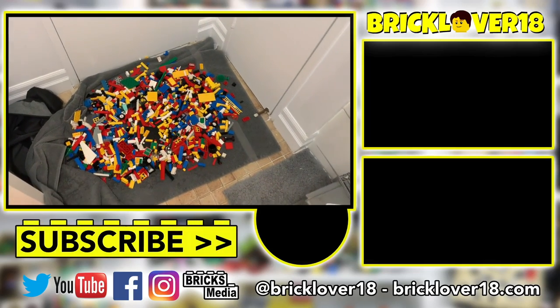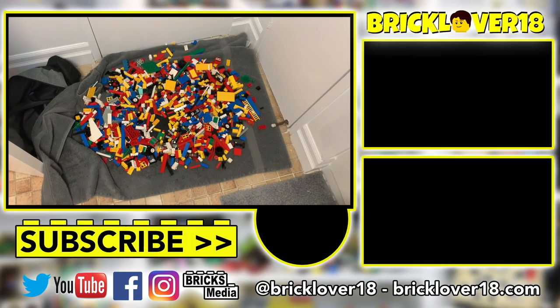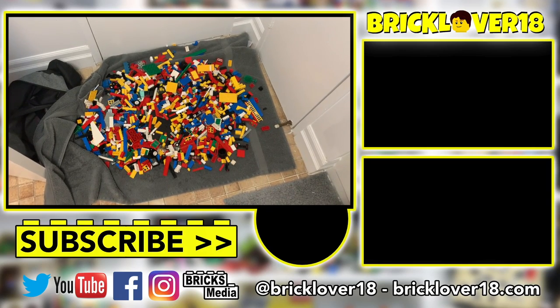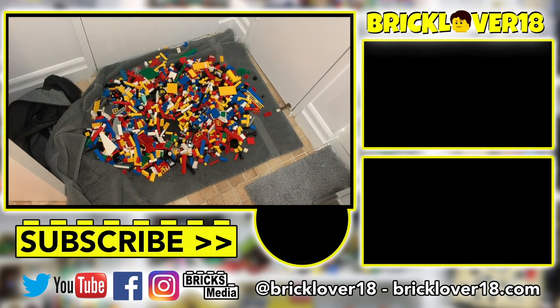Once they're all dry, I do want to try and build some of the sets that I believe were included in this haul, but we'll have to wait and see how that goes. Anyway guys, thank you so much for watching this LEGO video — I really hope you enjoyed it. If you did, please don't forget to leave a like, comment, and of course subscribe. I'm looking forward to seeing you in the next video.